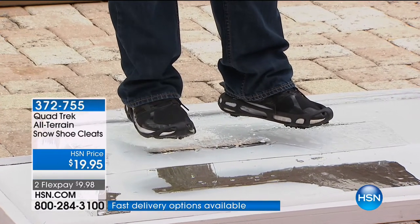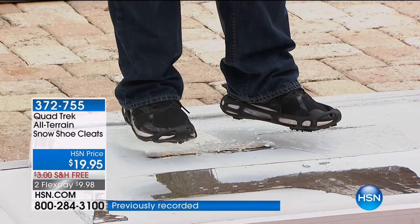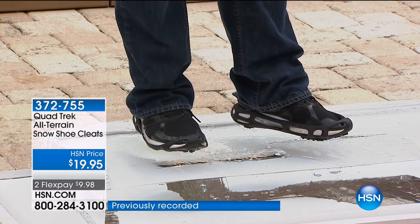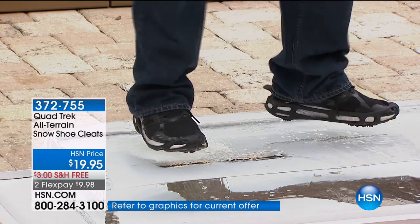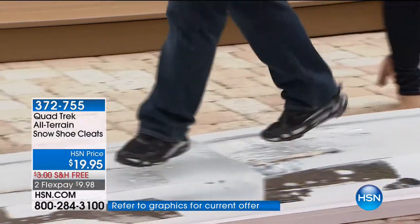The benefit of Quad Trek is that you have the security to maintain your stability no matter what you're doing out in the winter elements. This time of year you have those slips and falls, just walking in from the parking lot into the store because they don't ice those areas well. But with Quad Trek, you don't have to worry about that because they're so easy to put on. You put your shoe in toe first, stretch back, and you can walk without worrying about falling.